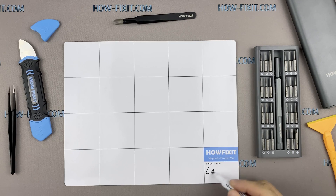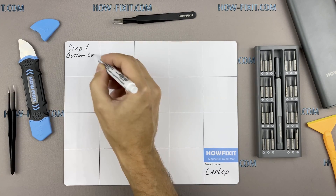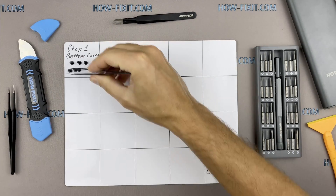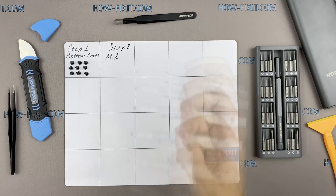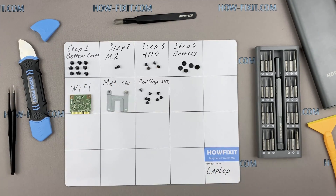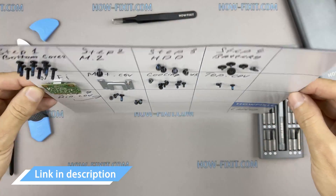I also recommend using a magnetic mat during the repair process and laying out each screw step-by-step during disassembly. This is especially useful with this laptop, as it is very important not to confuse the screws during reassembly. In the description I have highlighted a link where you can buy all the necessary tools.